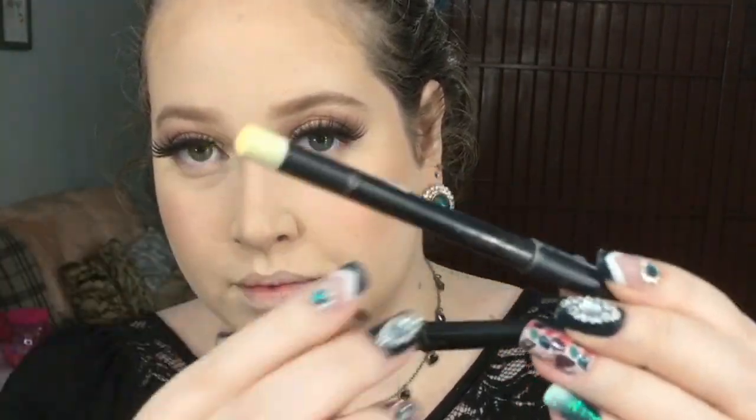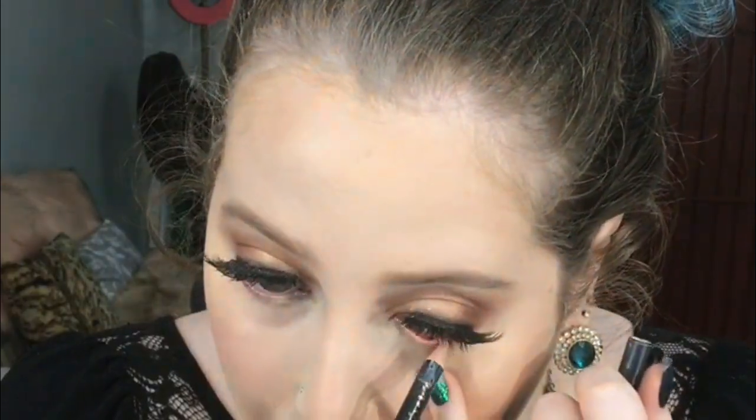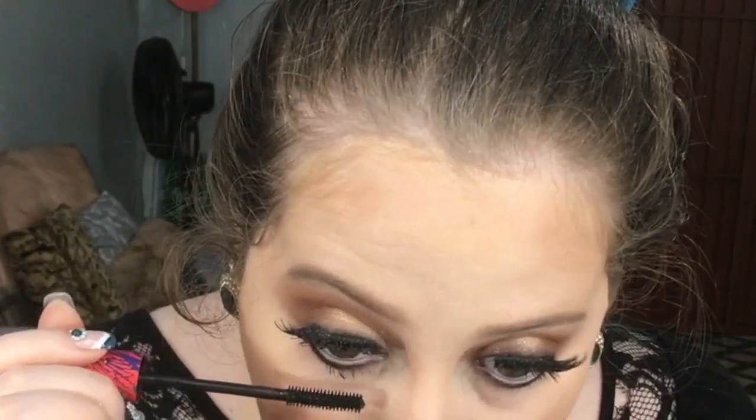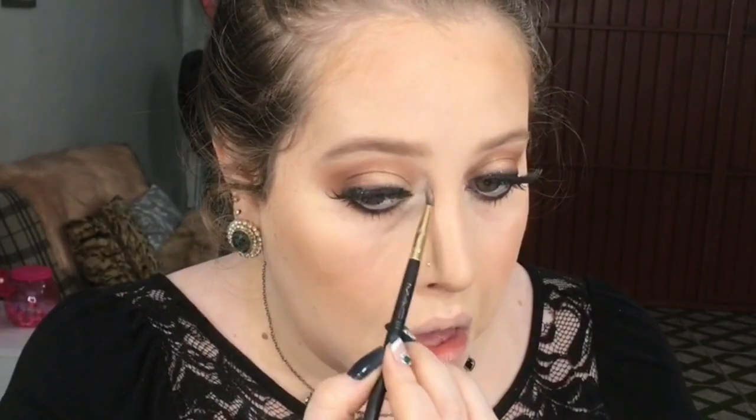Venho com esses dois lápis: um preto e um bege. O bege na linha d'água e o preto abaixo. Pego um pincelzinho lápis e esfumo esse lápis preto. Venho com uma sombrinha marrom médio, esfumando e selando esse lápis preto. Aplico máscara de cílios. Pego essas duas sombrinhas iluminadoras e ilumino meu cantinho interno bem.